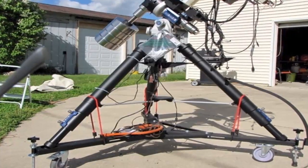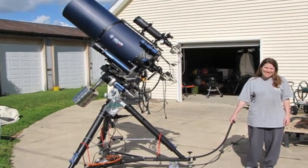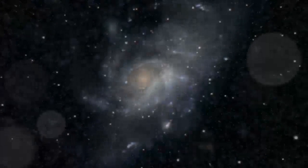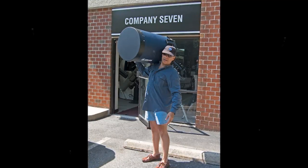Drawing on over 40 years of experience and innovation, Meade Instruments introduces the latest in a long line of advanced astronomical products: the LX850. Using revolutionary new technology, every aspect of this amazing telescope system has been designed to deliver the new standard in astrophotographic and visual performance.